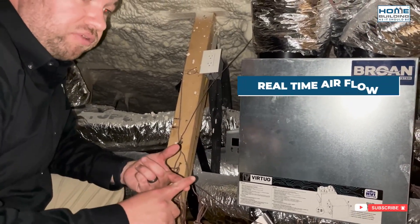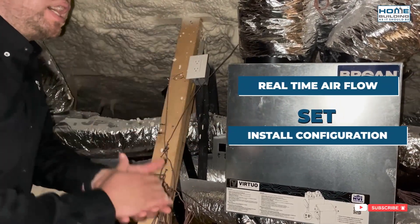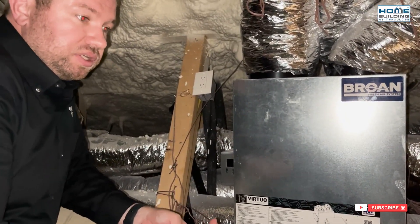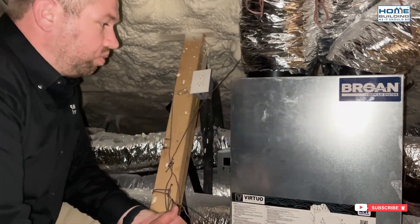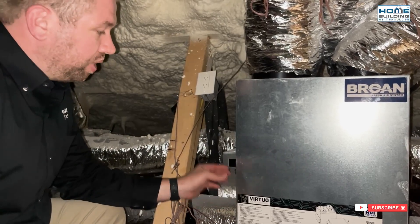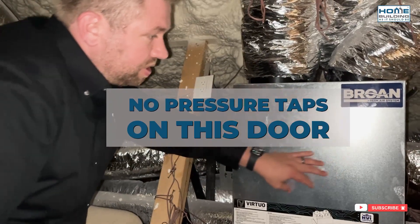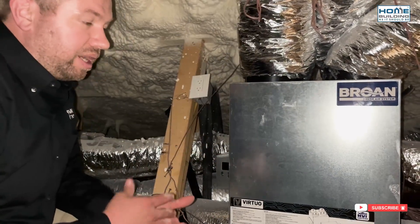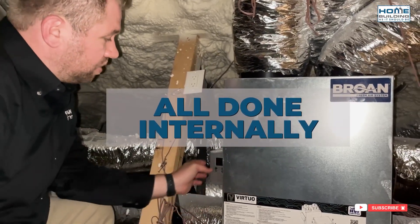You're going to see things like real-time air flows, be able to set the install configurations based on whatever type of design you have, as well as other settings in terms of what you want it to do when it gets a signal from a boost switch, what you want it to do from a defrost standpoint. All the things that you can do from a commissioning standpoint are done via this LCD screen. There are no pressure taps on this door — no need for manometers or magnehelic gauges to verify. It's all done internally with the LCD screen.